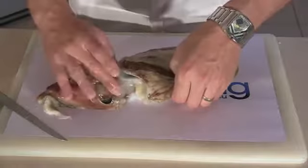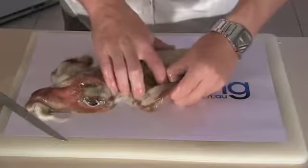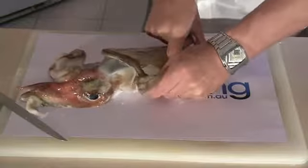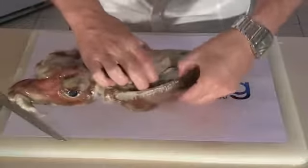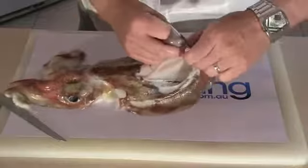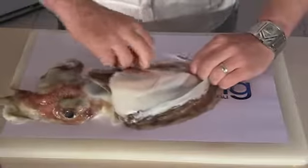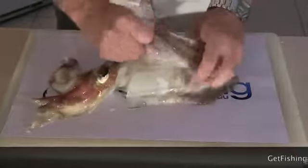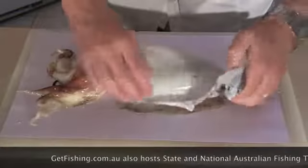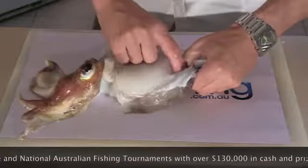Now the next thing we're going to do — I'm going to leave the head attached. The next thing we're going to do is pierce the skin on the back and run your finger along there. You want to get rid of this side flap. So what we're going to do is run your finger along the side, underneath the skin, as you can see there. Follow that all the way around. Remove it all in one section, just keep it all attached. Do it all with your fingers — there's no need to use a knife for this.